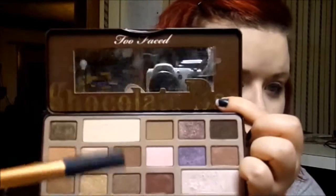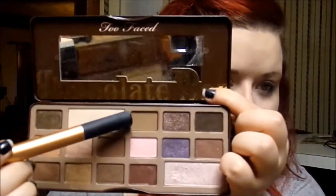For contouring I'm going to be using a shade out of the Chocolate Bar palette. The shade I pointed at is a really great contour color — especially for anyone who's fair skinned. It's really hard to find a good contour shade for fair skin, so I found that this one works really really well. I'm going to put that on the contours of my cheeks and a little bit on the forehead. It looks a little strong at first, but when I buff it out it'll look better.